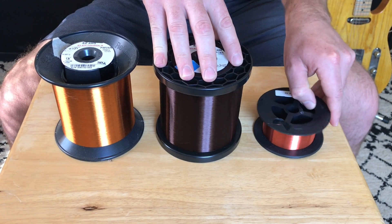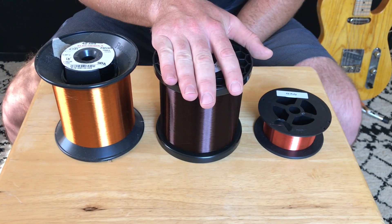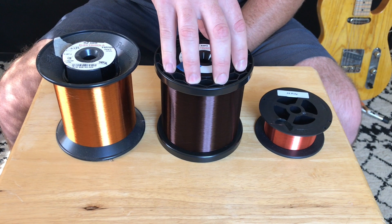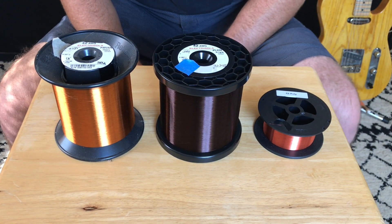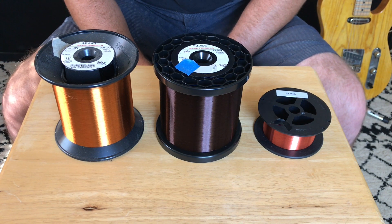That's partly what I'm going to test today. No matter what, I'll probably stick with this wire because it is the authentic stuff I've been using for a long time, and I probably wouldn't change my build process over price. I want to give my customer the best product they can get.